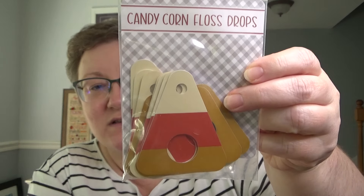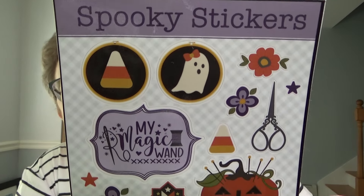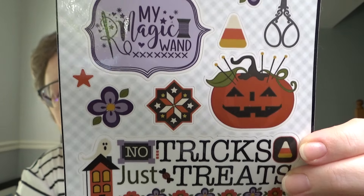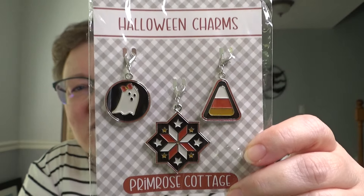For goodies this time, they had some candy corn flosh drops, which feel really heavy — they're really thick. There are also spooky stickers, which are waterproof if you want to put them on a water bottle. And it came with some charms, which I think are great — I'm going to put these right on my Halloween bags as zipper pulls. They're really cute and something different.